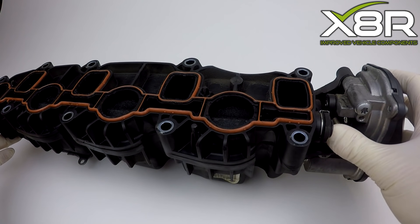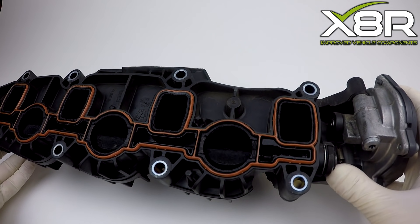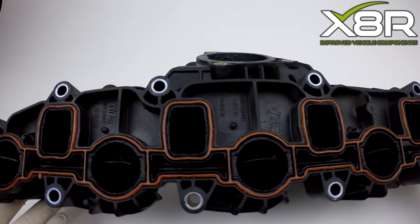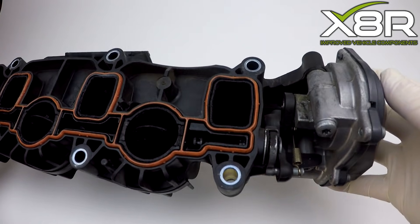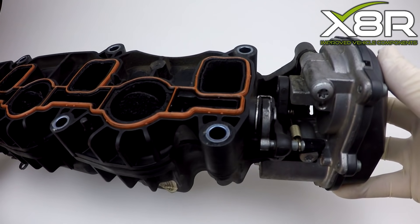You can see here the fault on the manifold. The small stopper on these butterfly valves deteriorates, allowing the motor to over-rotate, leading to vehicle faults. This is very easily resolved using our bracket.